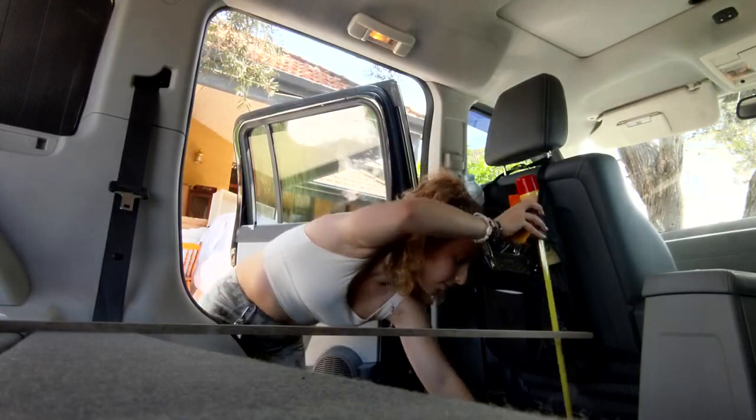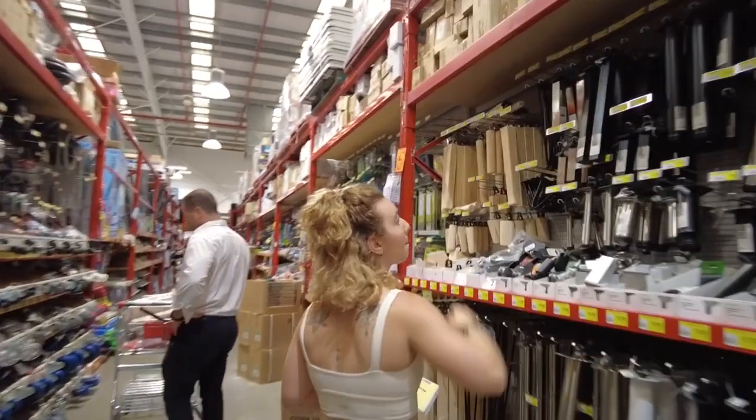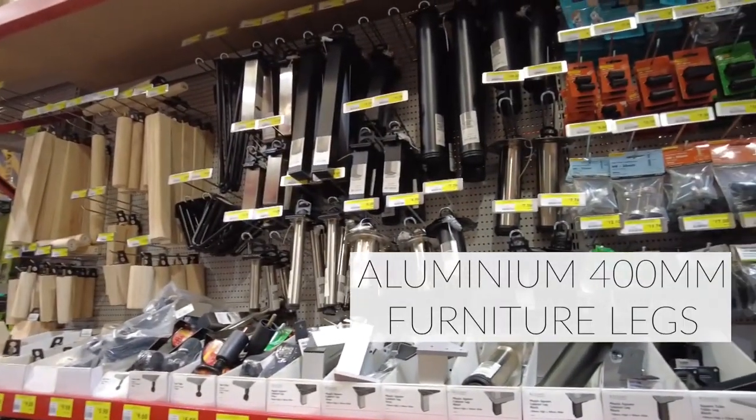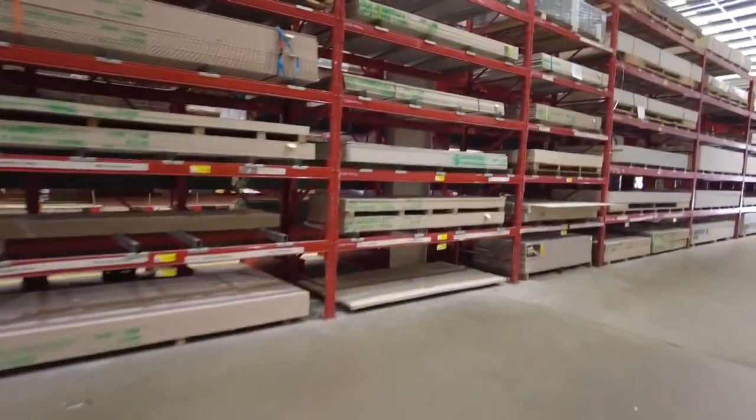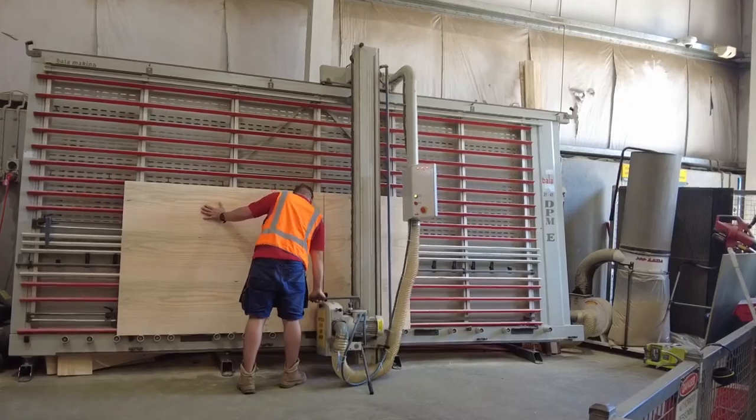I'm just going to measure the height I need for the four legs. It's about 38–39cm, so I'll see what they have at Bunnings and get it shaved down to size. We got the wood cut to size — it fits perfectly and we've got four legs. Seems to all be going to plan, and the plank is already in the back.